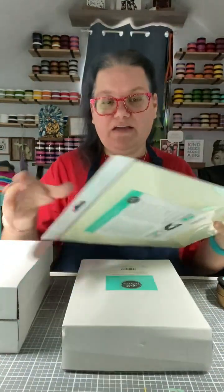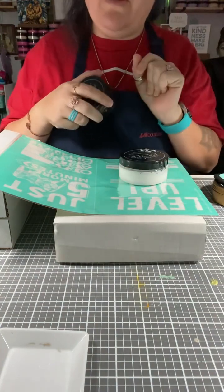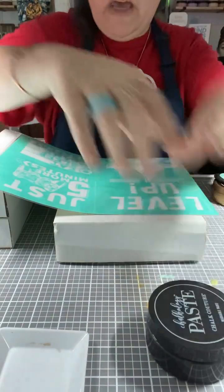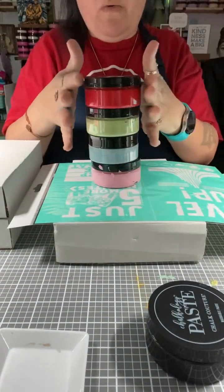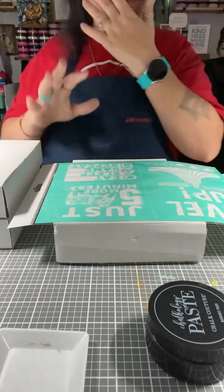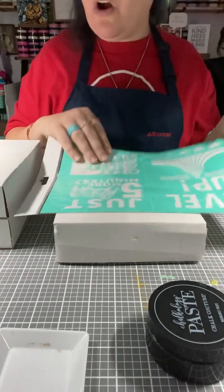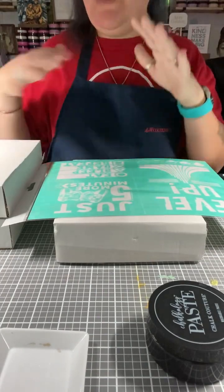We're going to get started. I brought out all of the colors that I need here today. We are going to do Level Up in bright white, we're going to do Just Five More Minutes in black velvet, and we're going to do the Eat Sleep Game Repeat in these colors right here — red, green, blue, and peony. You'll get to see all of this and I will add it all to your cart link.